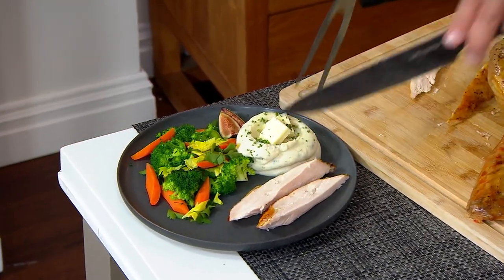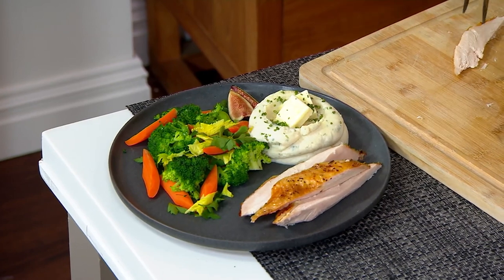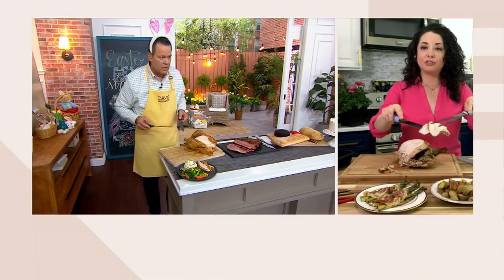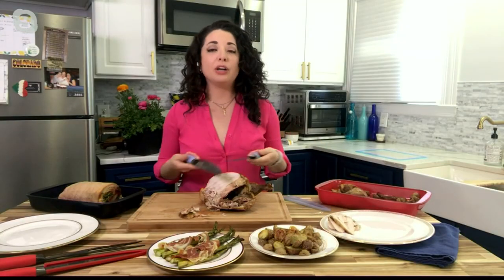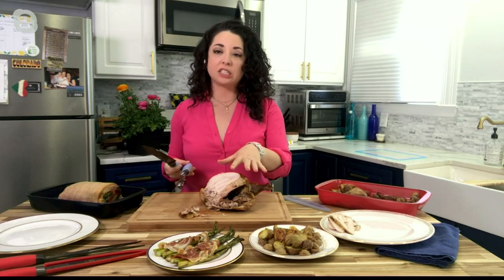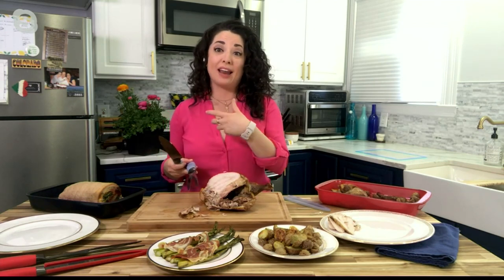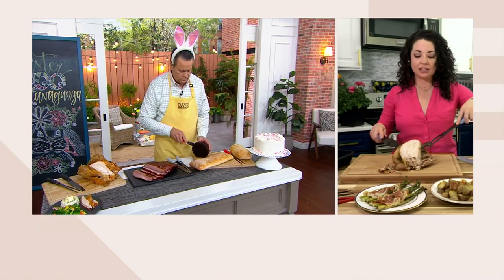And these knives are superior — going right through it. You're able to get those beautiful slices and serve just like we're both doing here. This was just a simple roast chicken. I typically make a roast chicken about once a week and then I have chicken I can eat throughout the week — a little meal prep. And again, this is perfect for just breaking down something like this.